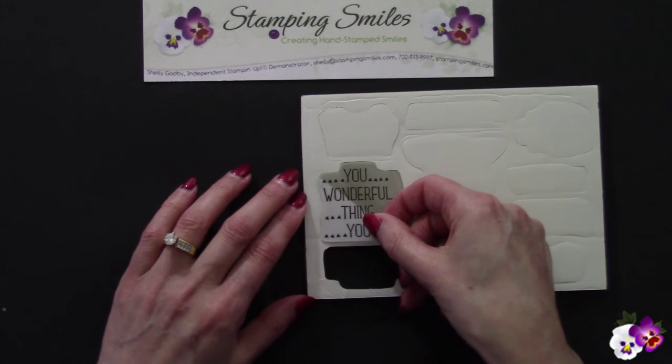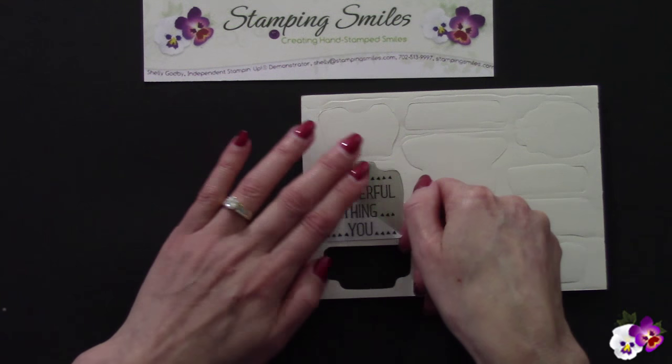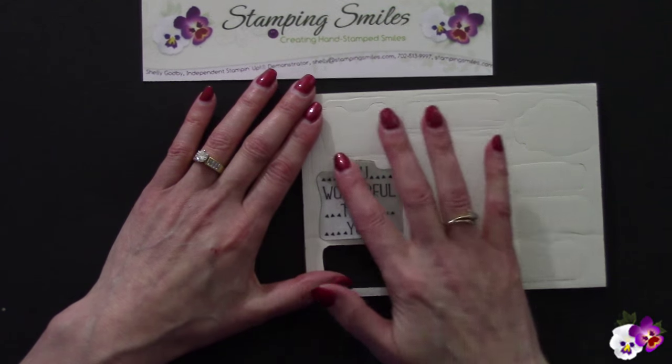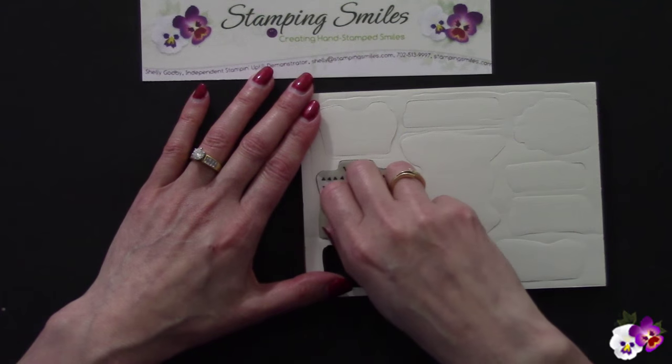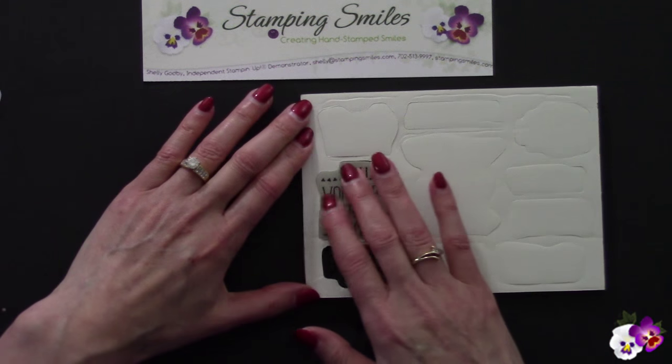Looking good. Now that I'm happy with it, press down the side with the backing peeled off, open up this flap, and we're done.